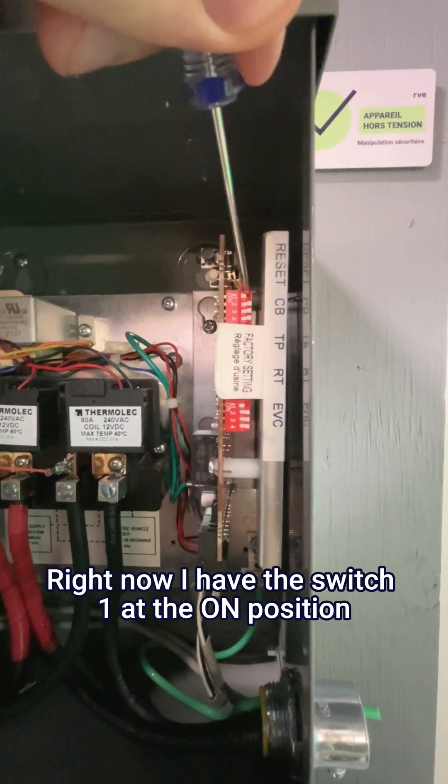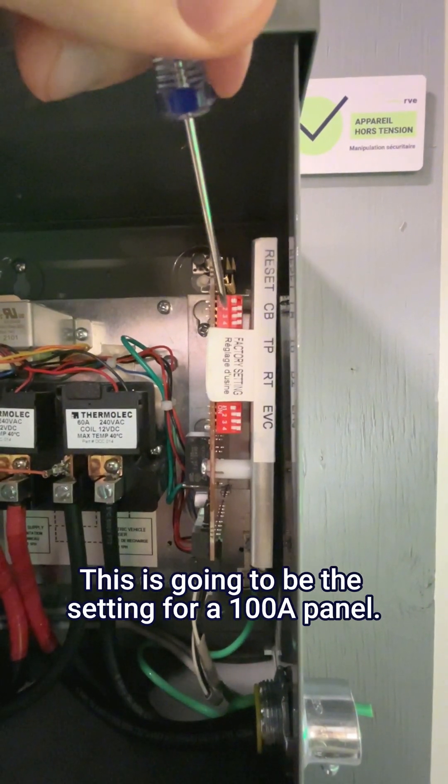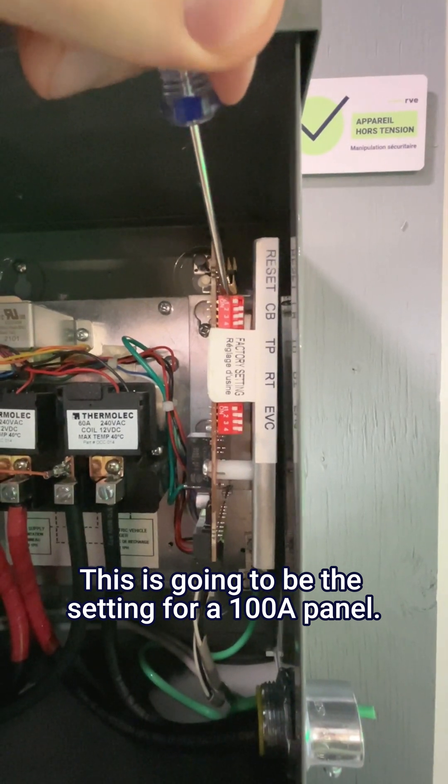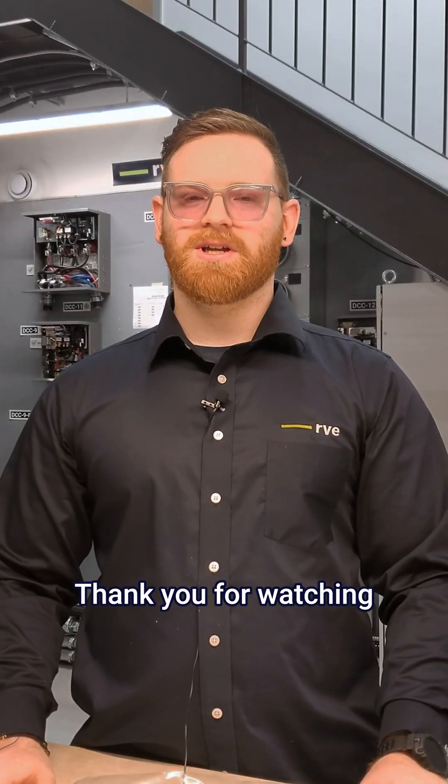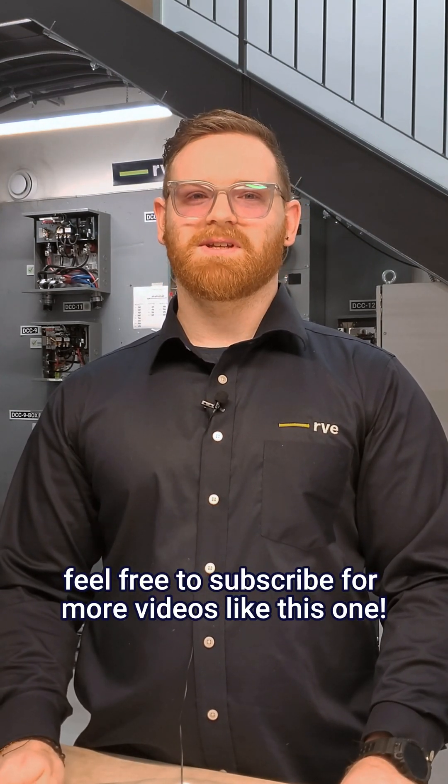Right now I have switch one at the on position, and two, three, and four at the off position. This is going to be the setting for a 100 amp panel. Thank you for watching. If I was able to help you with the dip switches today, feel free to subscribe for more videos like this one.